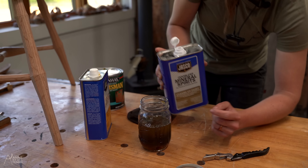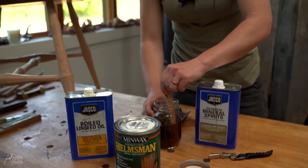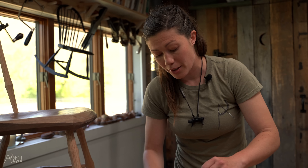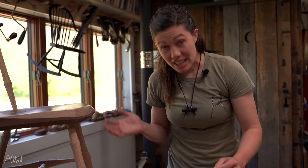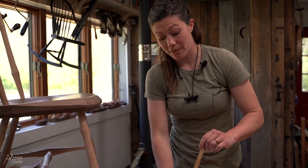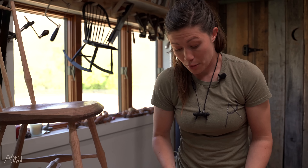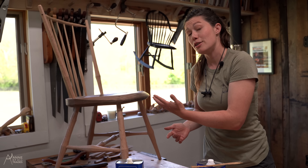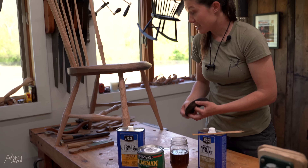The idea behind this whole finishing method is that it's a wipe-on finish that dries really, really quickly. So you can apply as many coats as you need to, and you can sand and do whatever you want between the coats. But really, one penetrating coat is going to finish your piece of furniture really well, and it's up to you how much work you want to do afterwards.